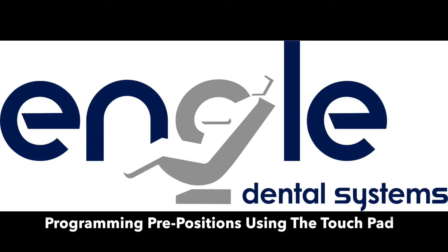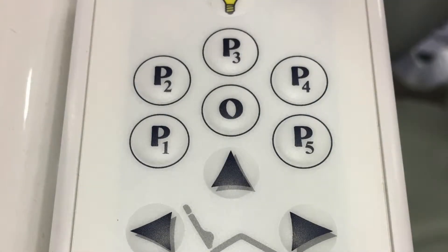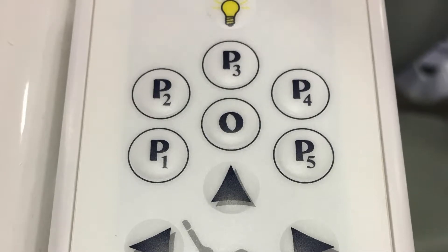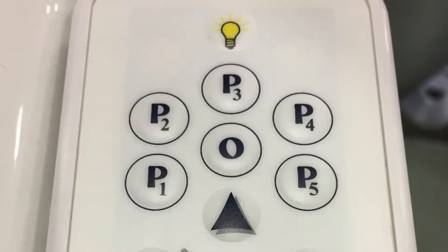Programming pre-positions using the touchpad on an Ingle 300 series chair. P1 through P5 buttons located on the touchpad are used to automatically and consistently position the chair to a pre-programmed position. One pre-programmed position is allowed per button.